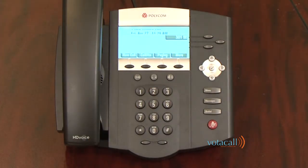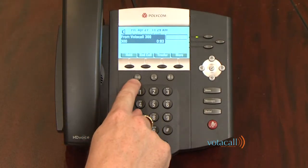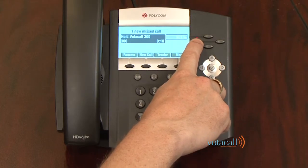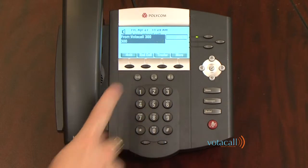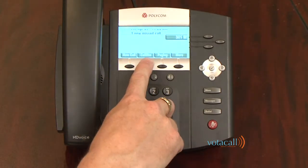Let's talk about placing a call on hold. While on a call, you can hit your hold soft key or your fixed hold key. You'll notice the call now flashes red, whereas before it was green. To resume the call, hit the resume soft key — you are now talking to the person again. You can also hit the hard hold key to get the call back. To end the call, press end.